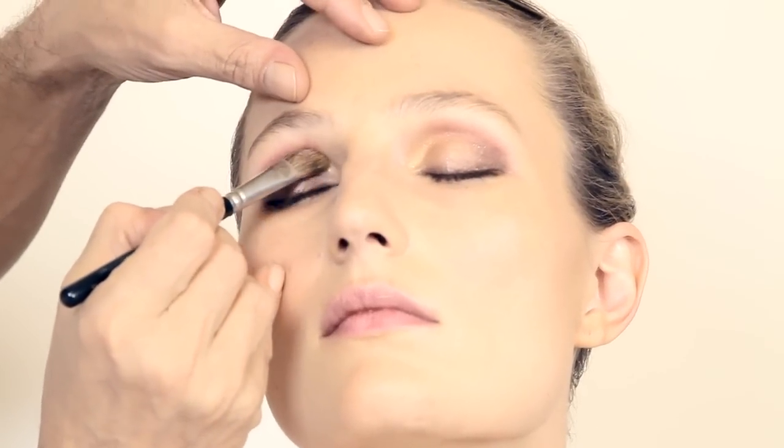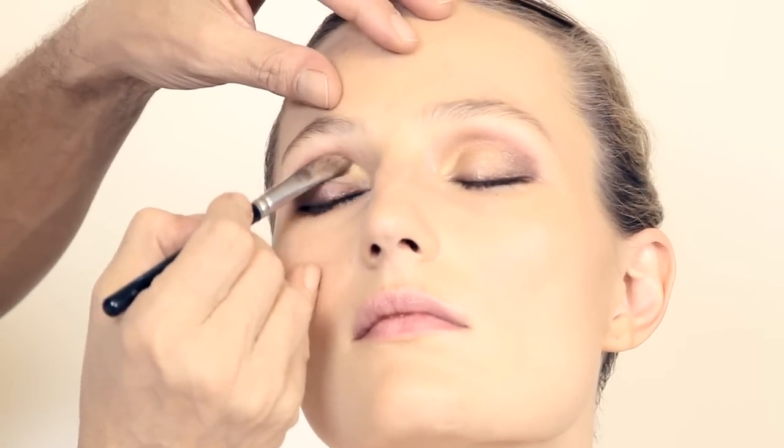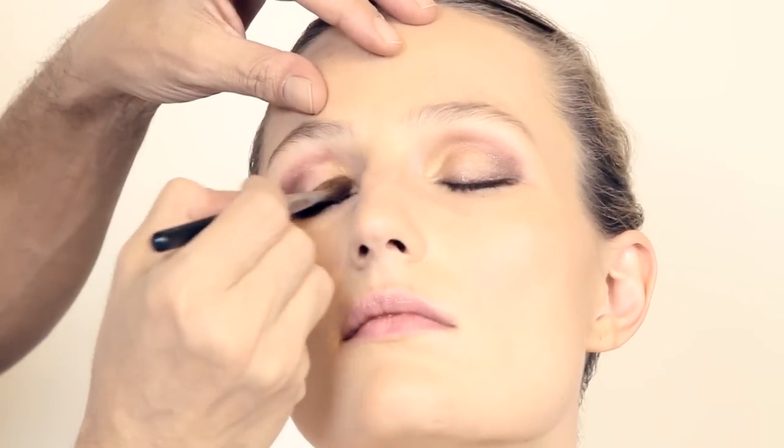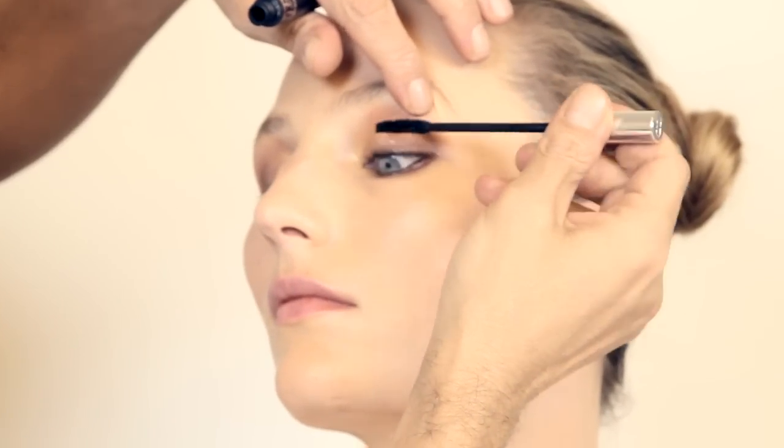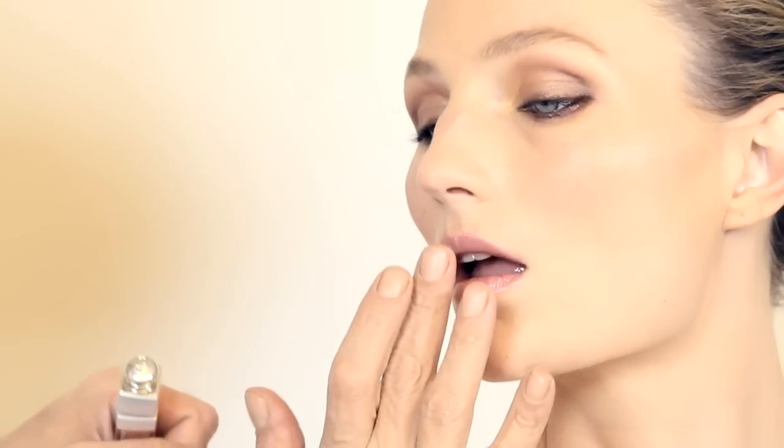And now the gold on the inside corner. Mascara, not too much. We're going to fill up a little bit the eyebrows, not changing the shape, not darken it too much. Just a touch of blush, a little bit of lips. And this is the sunset eye. Thank you, Nathalie.